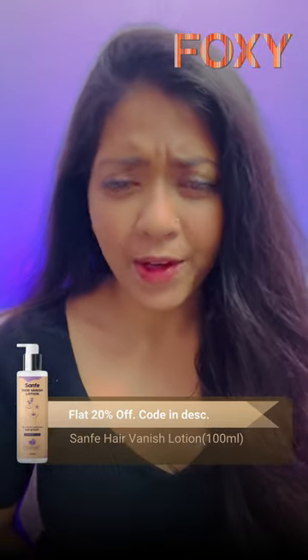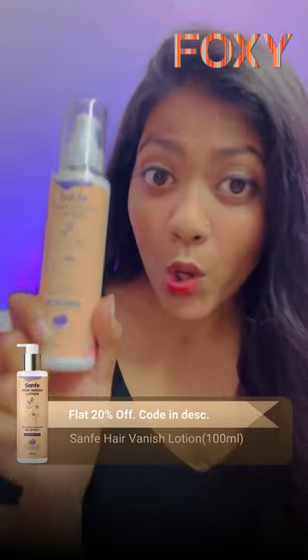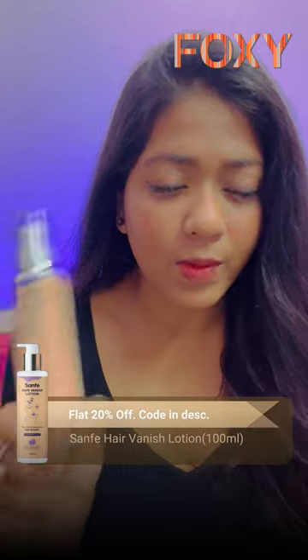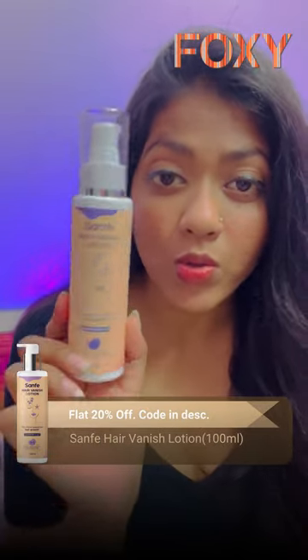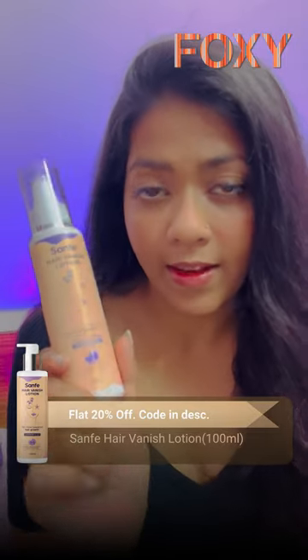Hello guys, so today I am here to show you Senfe's Hair Vanish Lotion. As you guys know, all the Senfe products are awesome. I personally like the Senfe brand, and this one is also too good — it helps you to stop unwanted hairs.